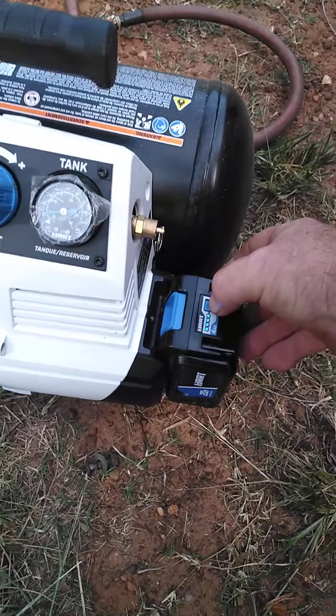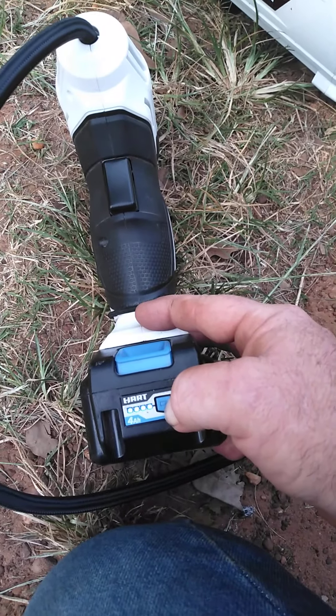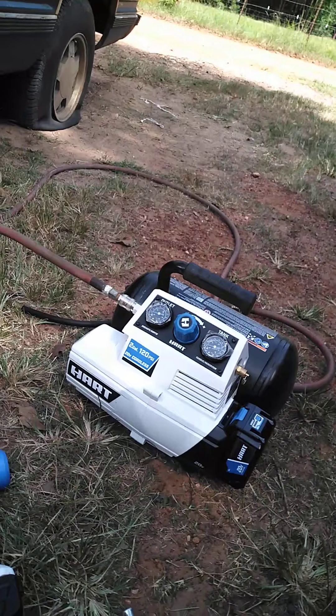As you can tell, it's a fully charged battery. Fully charged battery. We're going to see how the batteries hold up during this process.